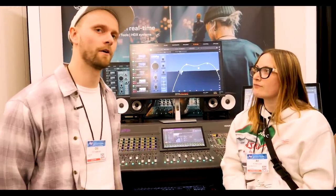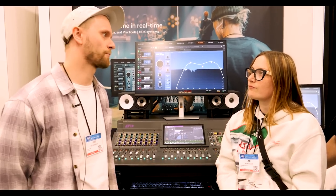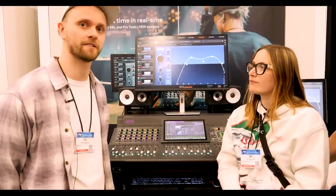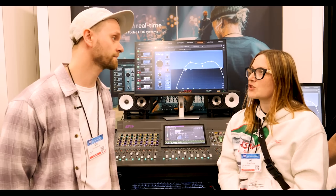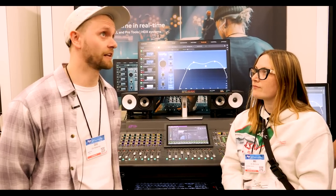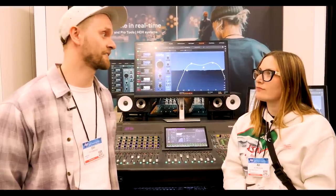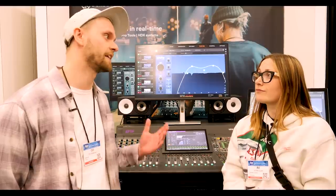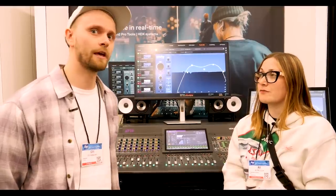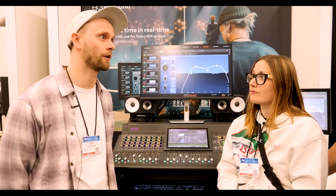It's been a long dream of ours to realize the Soothe technology for live sound and make it available for live sound engineers. We've been working on this for about three and a half years — first finding a platform for it, which ended up being the SXL because that's the best platform to run live plugins on. It took a lot of time to squeeze the latency out of it. It now runs at one millisecond latency.